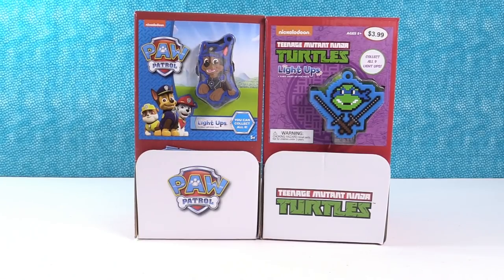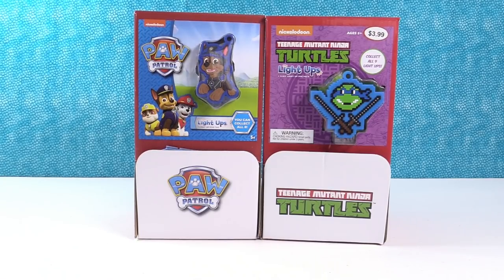Hey guys, it's Shannon. And Paul. And thanks to our friends at Bullseye Toy, today we have some fun things to share with you.